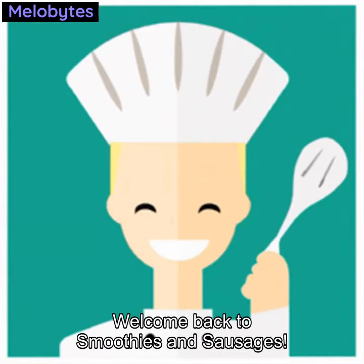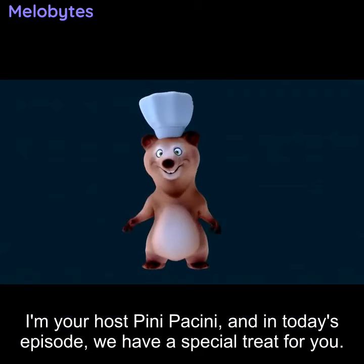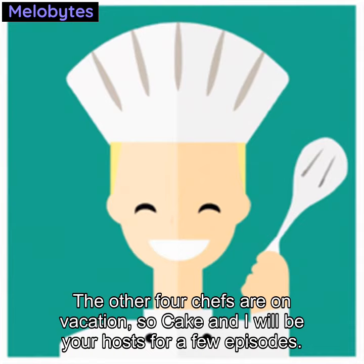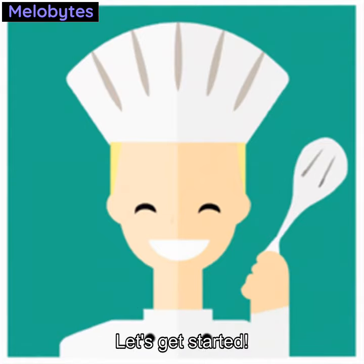Welcome back to Smoothies and Sausages. I'm your host Peenie Pacini, and in today's episode we have a special treat for you. The other four chefs are on vacation, so Cake and I will be your hosts for a few episodes. Today we'll be making a delicious sausage pizza and a unique pizza smoothie. Are you ready? Let's get started.